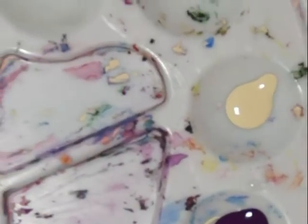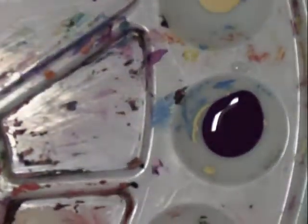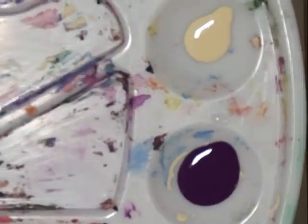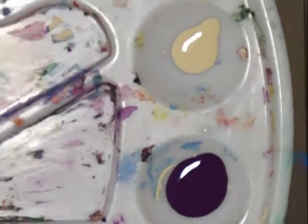I've got brilliant red on the bottom, then African violet on top of that, and warm white which is a mixture of titanium white and yellow ochre.